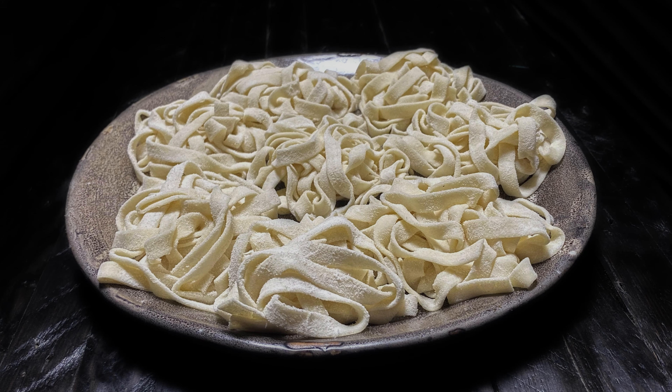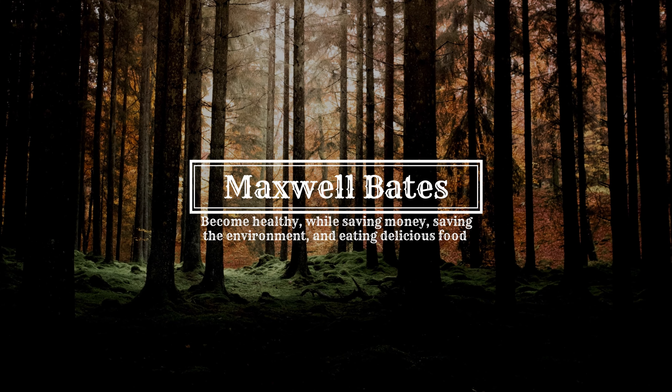Hello everybody! Today we're going to be making fresh vegan fettuccine pasta. This is Maxwell Bates.